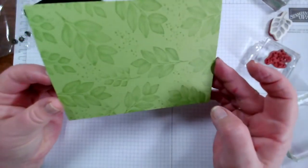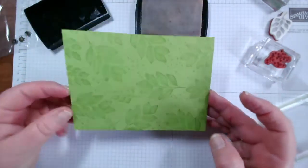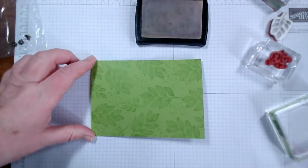There we go - that is our stamped background with Versamark, and it will work on basically all of our colours. It'll even work on black.